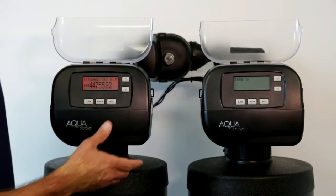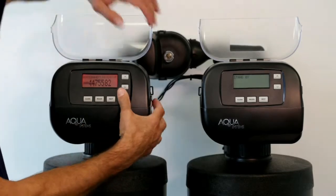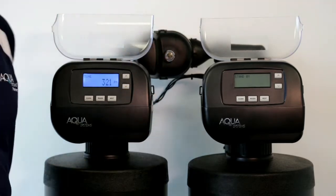It's very easy to do. Cycle through the screens, make sure you're on the service alarm screen, and while on that screen push the Up and Down buttons together and hold them until it clears. That resets the service alarm.